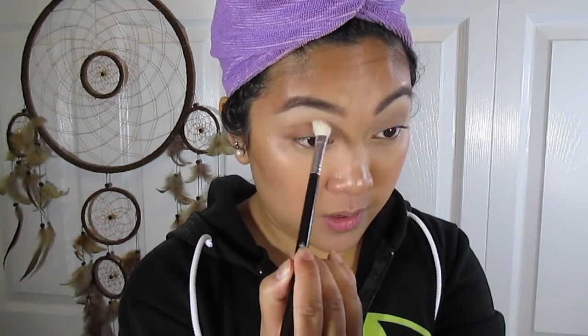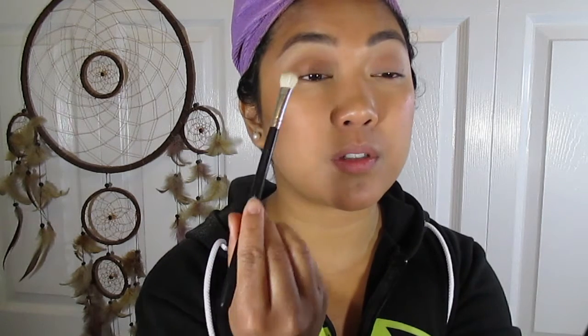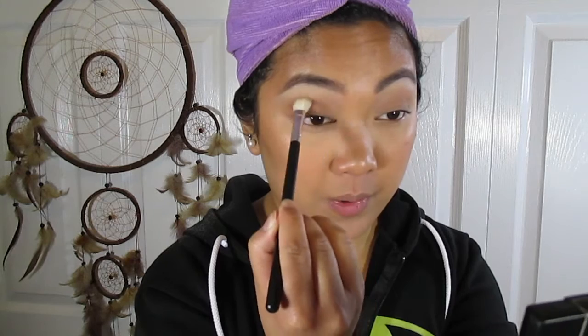Now I'm going to take a smaller tapered brush — this is a Crown pro-blending brush, I think it's like 433. I'm going to take a darker tannish color on the tip of my brush, tap off the excess, and go deeper into my crease — back and forth, then small circles. If you tilt your head back, you can see your crease. Going from inner corner to outer corner. Then I'm going to take the bigger blending brush and buff out the edges to make sure there are no harsh lines. We are going from lightest to darkest: the lightest shade with a big fluffy brush, then a smaller brush to get deeper into the crease.